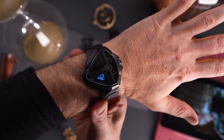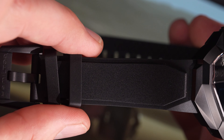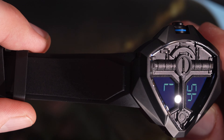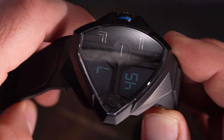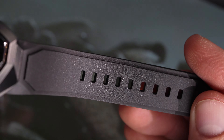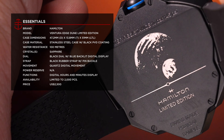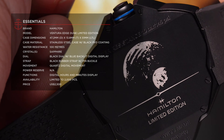So, not as much backlighting as the Ventura XXL Bright Dune. The Ventura Edge Dune is also quartz-driven, and it finds itself on a black rubber strap with a pin-buckle closure, but the lug width of this strap is 23 millimeters. I really don't think you're going to want to switch up the strap on this watch.